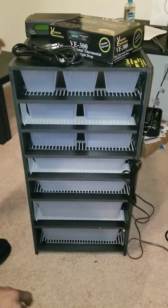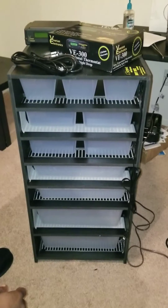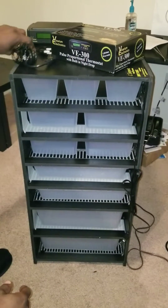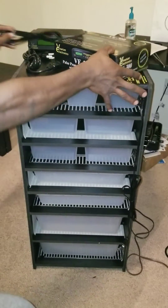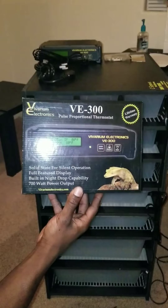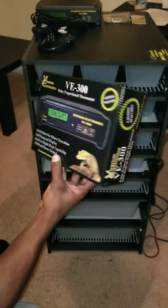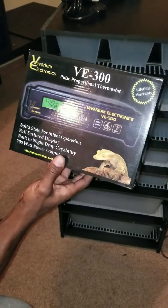What's going on YouTube, Reptile Loveless. Today I'm going to demonstrate how I set up my Sea Serpent Racks. For starters, I use Vibrarium Electronics VE300. I use these for all my cages. I've never had a problem with them.